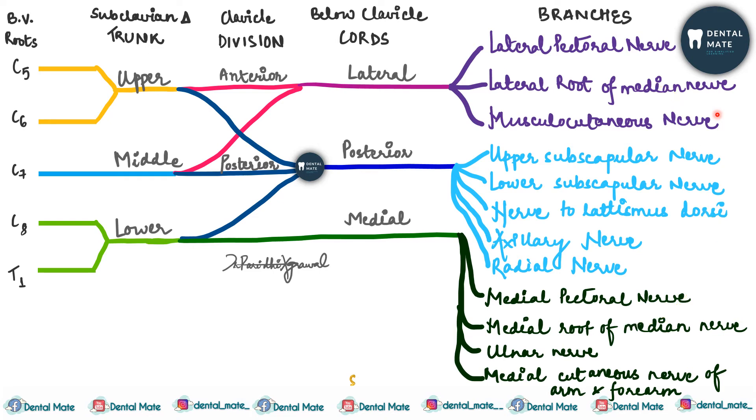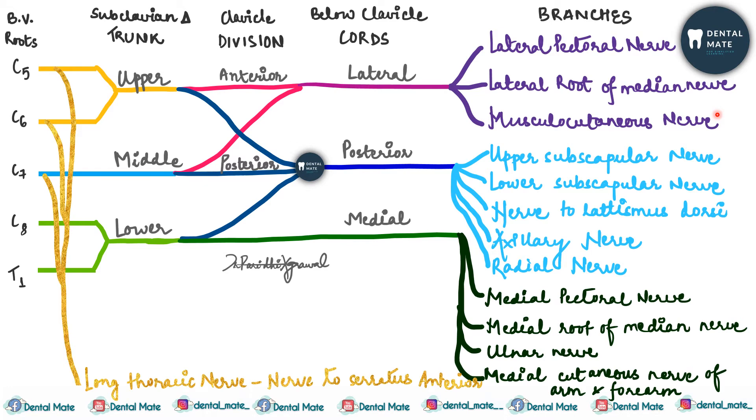The medial root and the lateral root of the median nerve together form the median nerve. Additionally, there is one more branch arising directly from the roots C5, C6, and C7 — the long thoracic nerve — which gives a branch to the nerve to serratus anterior. This completes the brachial plexus, supplying the skin, fascia, and muscles of the upper extremities.